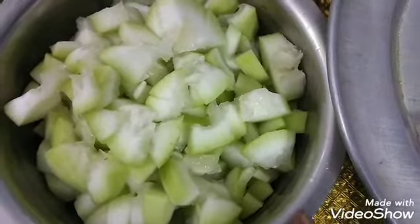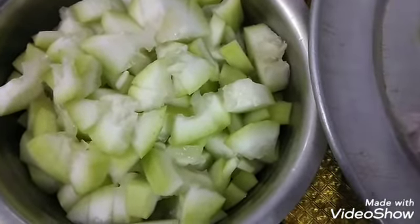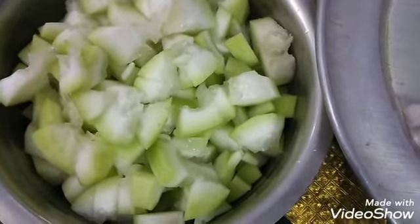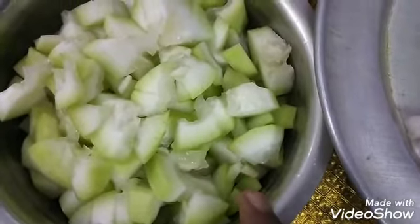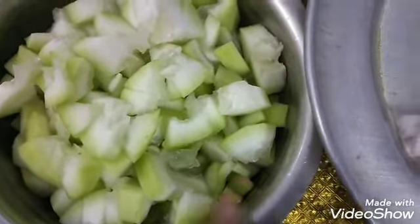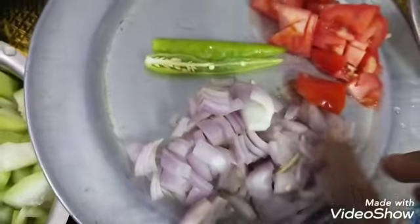I am going to make a side dish. First I will cut it, then wash it, and prepare the side dish.